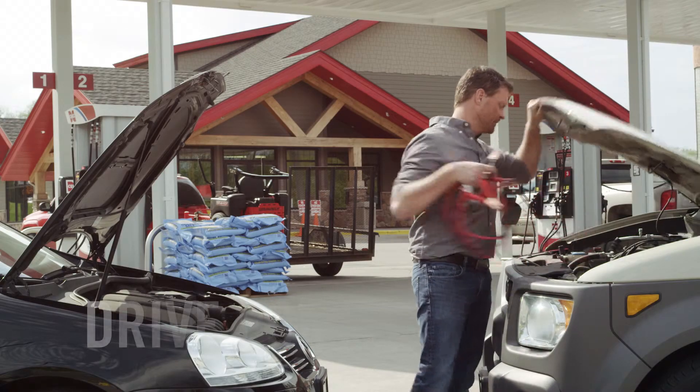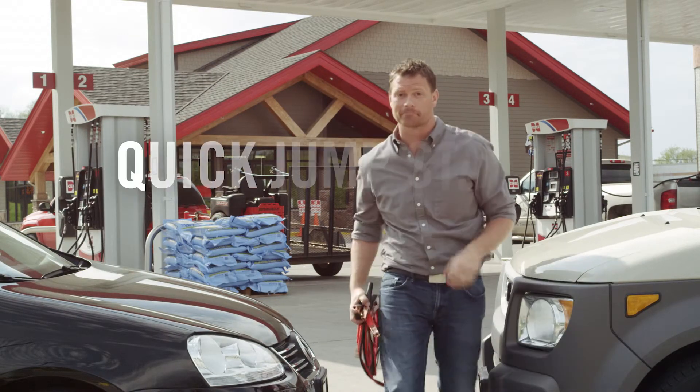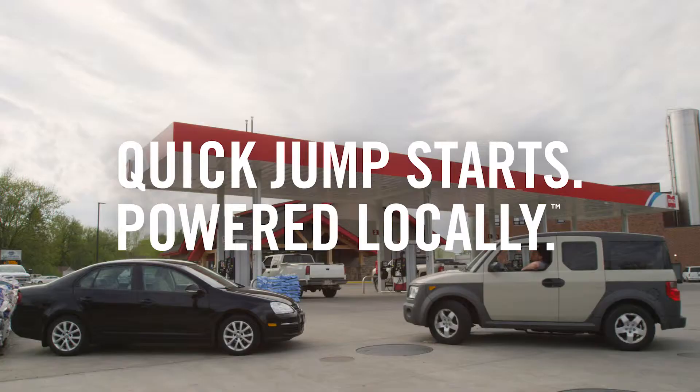And whenever you jump a vehicle, take it on a drive for at least 20 minutes to help its alternator recharge the battery.